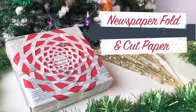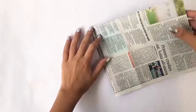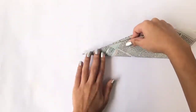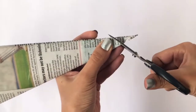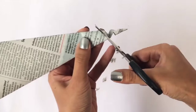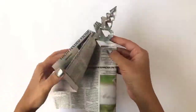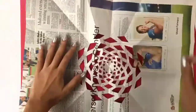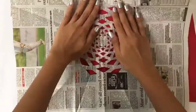Most of us have newspapers lying around the house every single day, so the next two wrapping papers are made with newspapers. Take a piece of newspaper and fold it in two halves. Create a diagonal fold at the corner of the paper. Now take a pair of scissors and cut tiny triangles on alternate sides. Apply a few dots of glue on the design and stick it on the base paper. You're all set to wrap a perfect present.